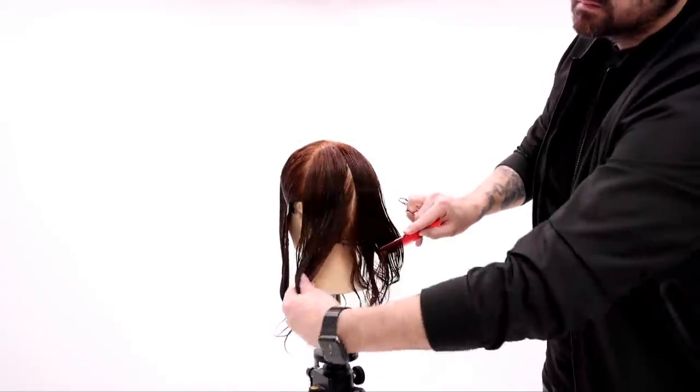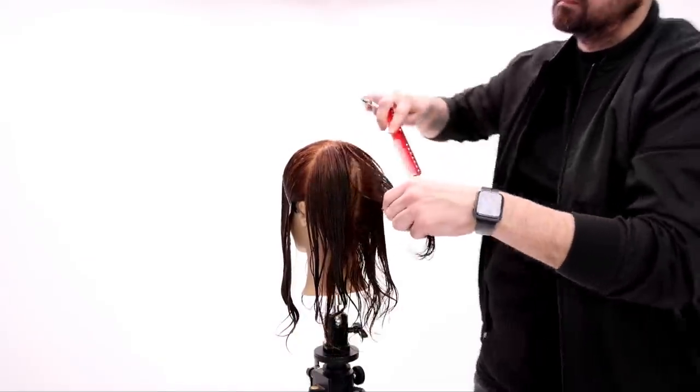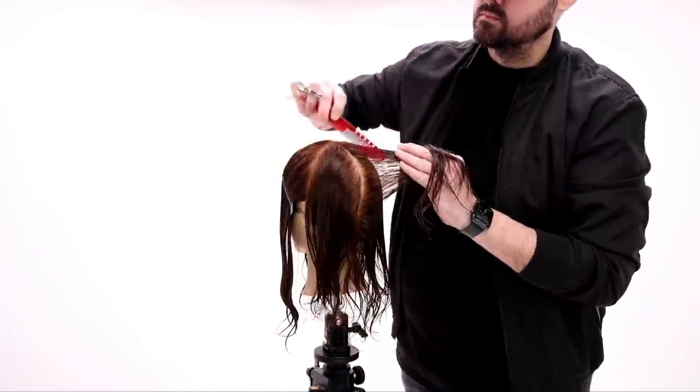I'm going to be using the new Matt Beck scissor from Mizutani. You can pick that up on our online store, Shop FSE.